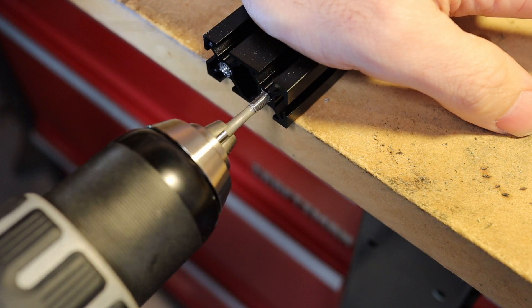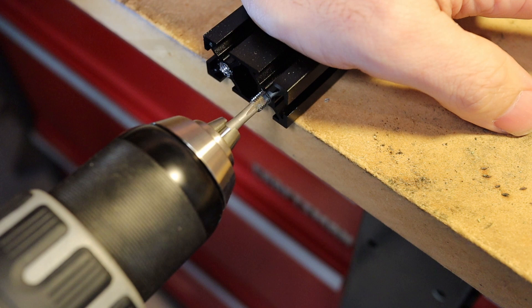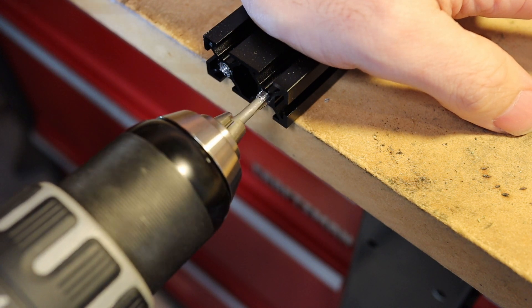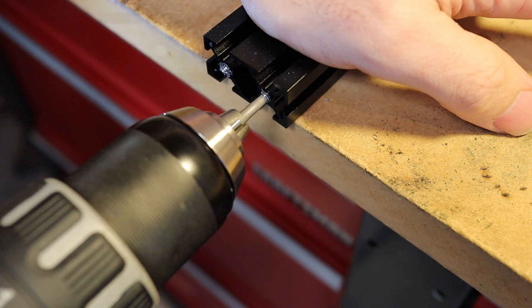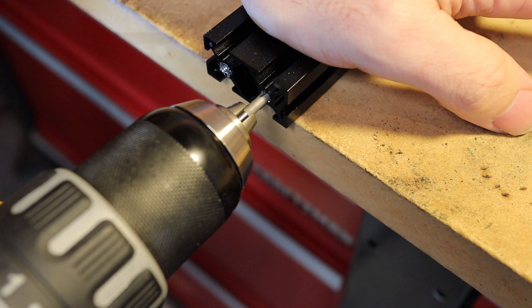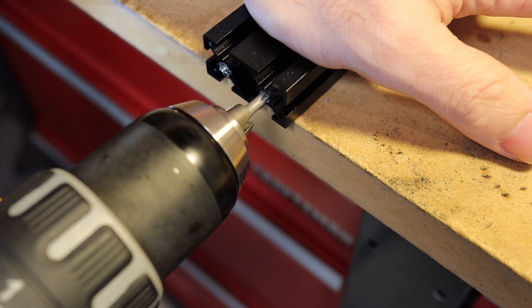Hopefully this video has demonstrated that it's really not too difficult to tap the holes in the ends of extrusions. I'll leave a link in the description to the tapping fluid I would recommend. If you have any questions just let me know.